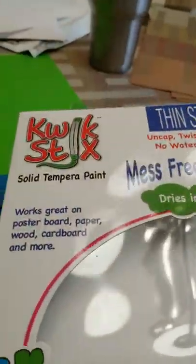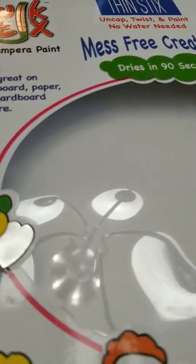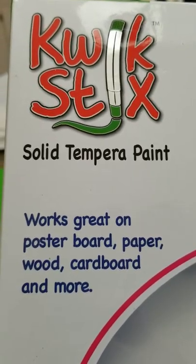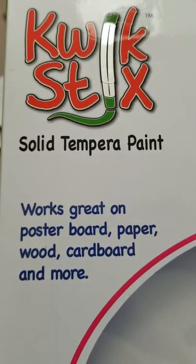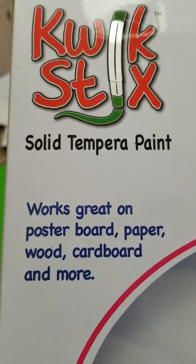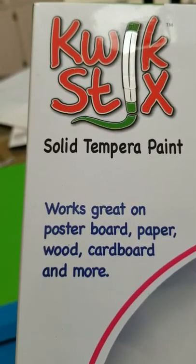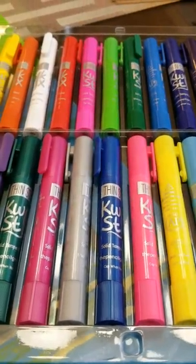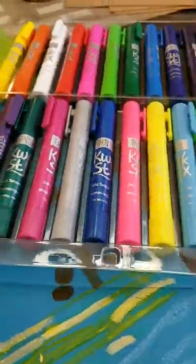The only thing we haven't had them work on is our pumpkin at Halloween. I think our pumpkin had been outside and it was cold when we brought it in, so there was moisture on it and it didn't actually work — but probably if we'd kept it inside it would have. This is solid tempera paint and it works great on poster board, paper, wood, cardboard, and more. If you want to win, enter my giveaway and try these out for yourself.